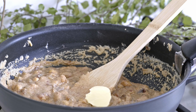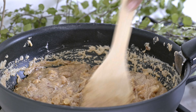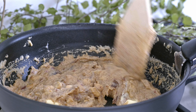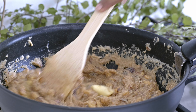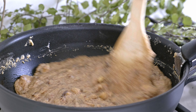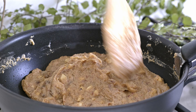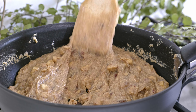I am going to put the oil in the middle of the pot. I am going to put it in the water. When I am going to put it in the pan, I am going to put it in the pan.